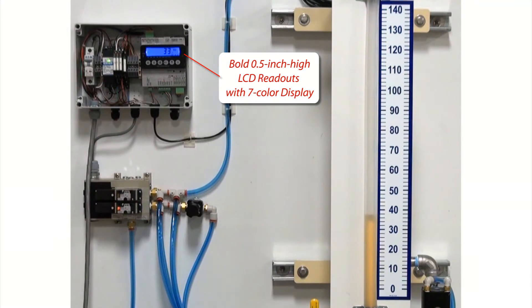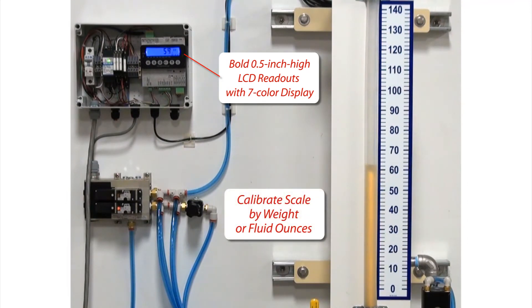Multiple dispenser systems installed side-by-side can each have their own unique color-coded LCD, since the 201 AdMix features seven different LCD colors available. You may calibrate the scale by your choice of weight or by fluid ounces.